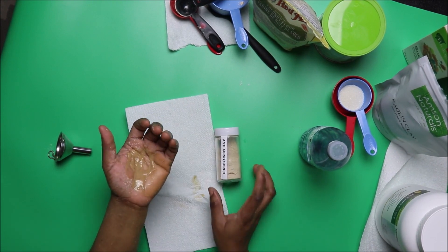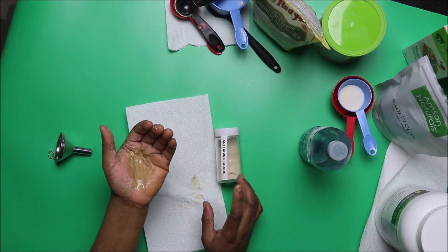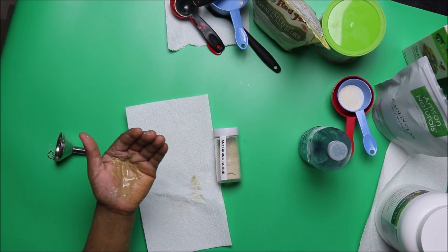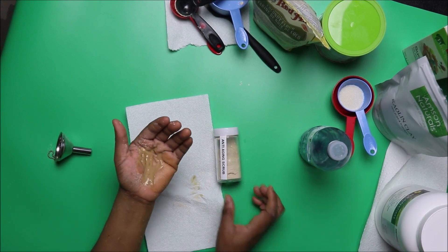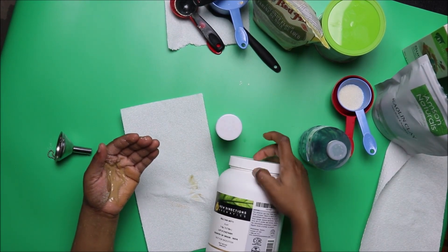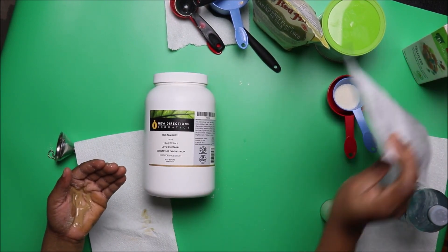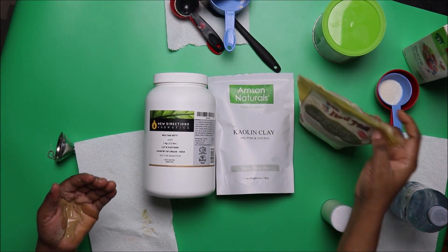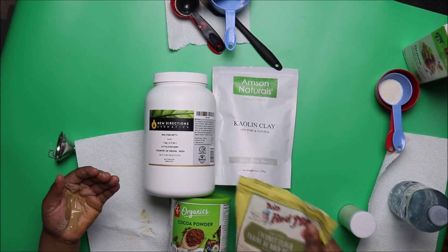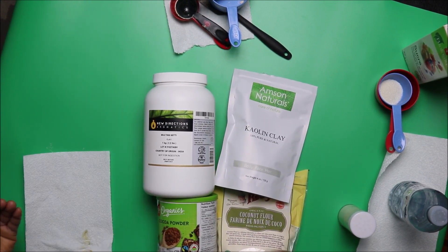Rub gently in a circular motion for five minutes all over your face, then leave it for another three to five minutes. After that, wash it off with warm water, then use your favorite toner and moisturizer. If you continue using this superfood anti-aging scrub for the next one month, you will notice a difference. People may even ask if you've had surgery because this is going to bring your skin alive.